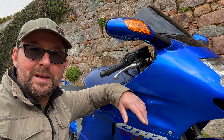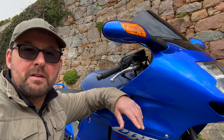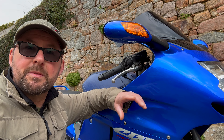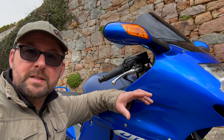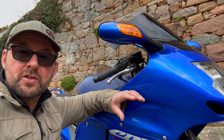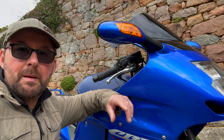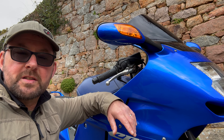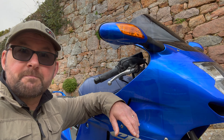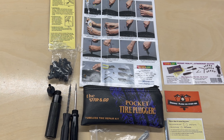Yep, absolutely typical — it will happen to most people at some point. It's happened to me, normally when I put a brand new tire on. So let's see how we do a temporary repair on the rear tire. Obviously you need to take it to a tire technician afterwards, and officially you should really put a new tire on — but any comments in the comment section down below.